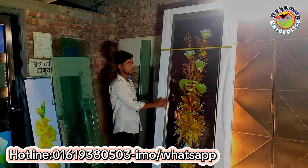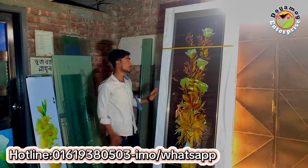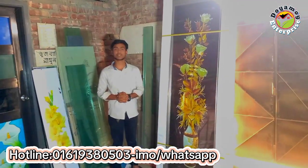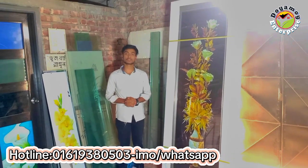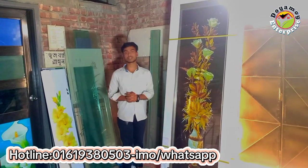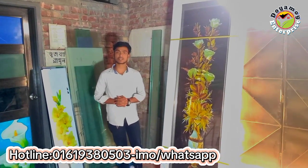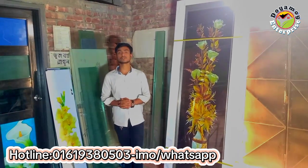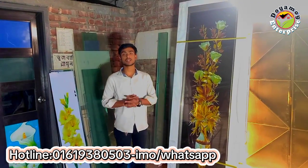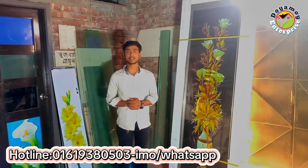Now we'll watch this image as a very designer and we can see the image. I want to see the image, this is a very good image that we can remember. We want to see the image in a very good way and we can have a very good image. Now we'll see the image in here.